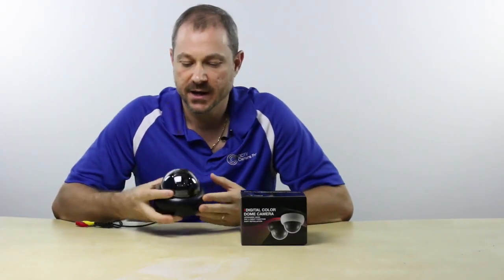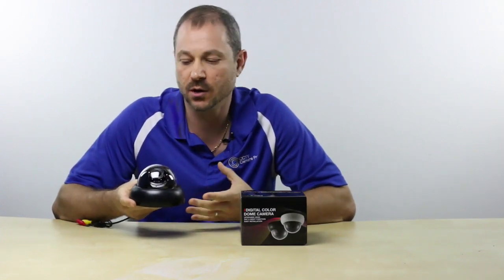This is the D-Pro 92311 that was just tested. It's medium-sized when compared to other indoor dome models — maybe a little on the small side even.